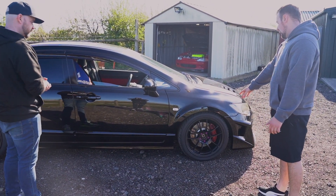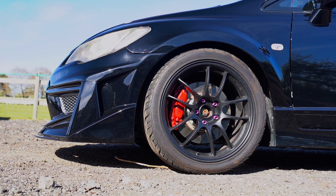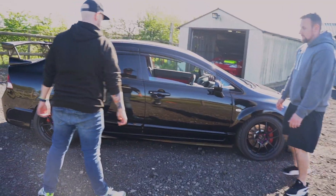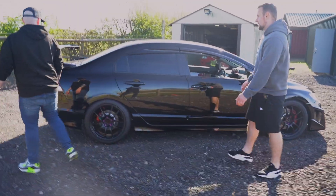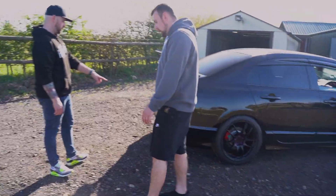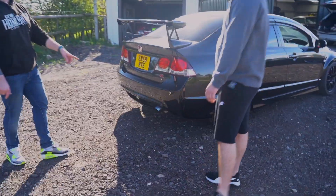We've got the PF01s, and then obviously just standard Brembo four-pot brakes with Project Mu pads and Dixcel discs. I've heard very good things about Dixcel discs — rate them 100%. Around the back here we've got a Jays Racing exhaust.